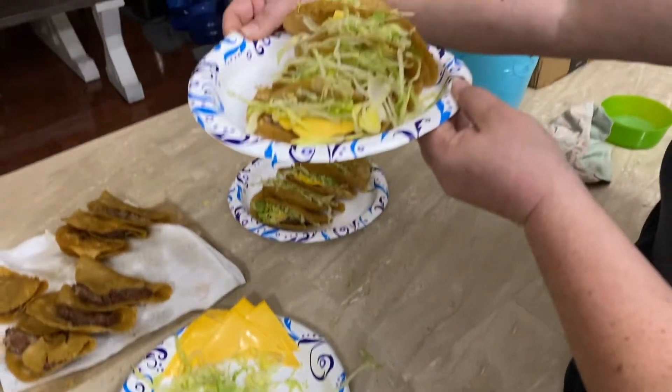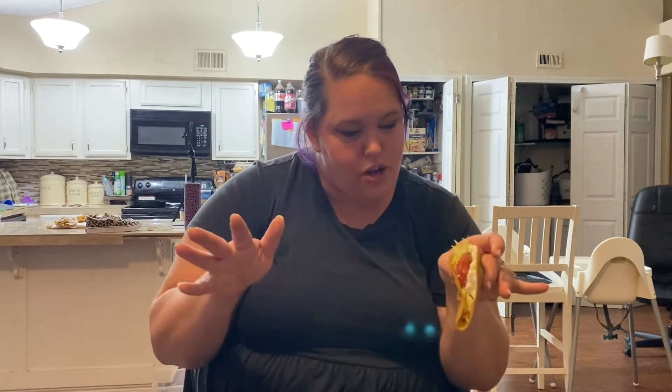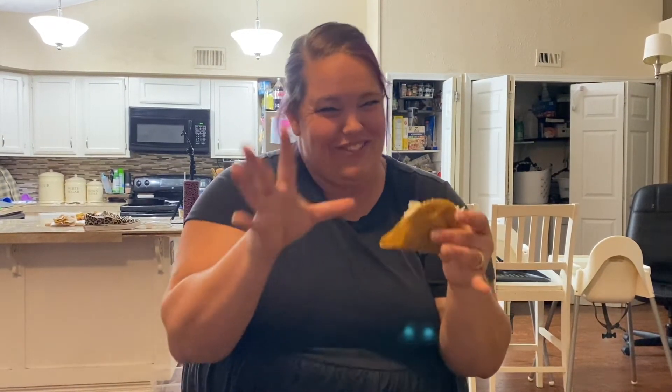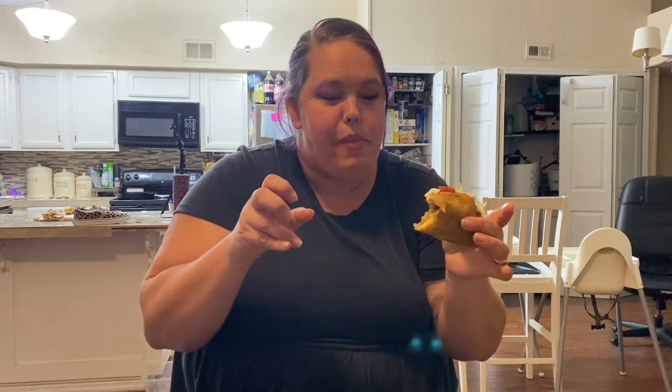They look delicious! Me and Chris are going to try them now. I added some salsa and sour cream to mine because that's how I like my tacos. Let's give it a try — it's delicious! Easy. I loved how simple this was. I give it a 10 out of 10. Definitely not a fake taco — it's an authentic taco. It's delicious, it's Jack in the Box. It's like Jack in the Box but better!